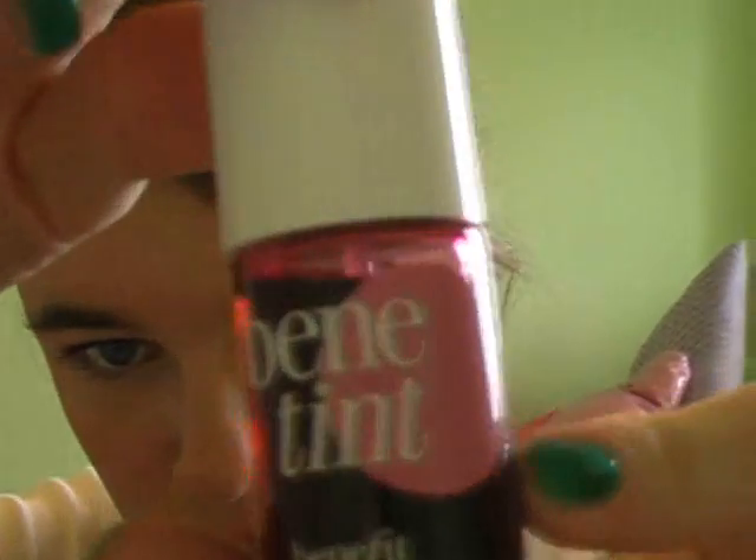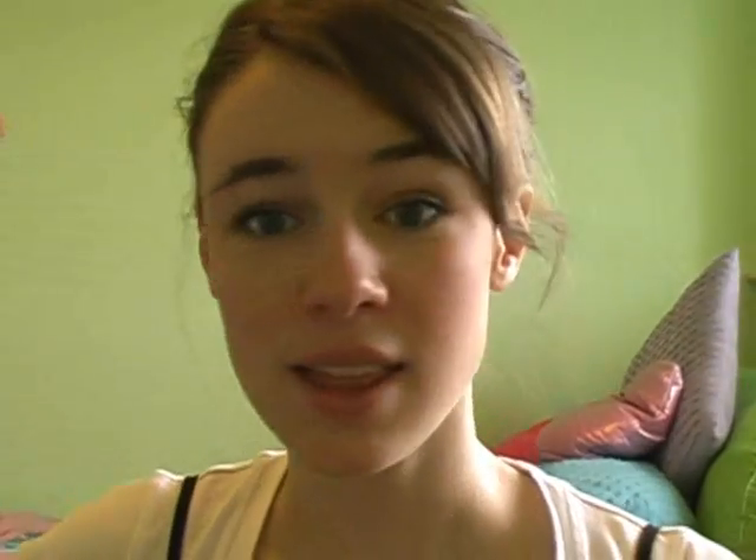Let me zoom out and show you guys my face. For cheeks, I'm going to be applying Benetint. I need to get a powder blush to set this with. You need to make sure you blend that out really, really quickly, otherwise it can get streaky and leave like dots — and that's not attractive.